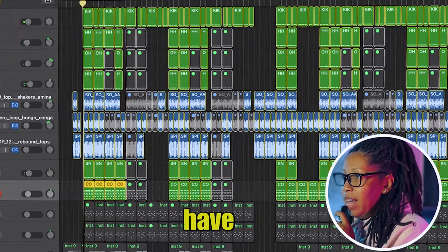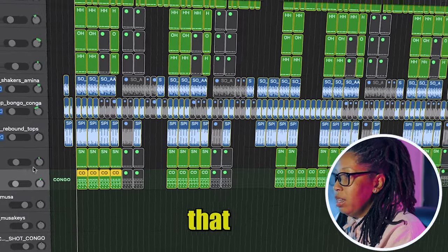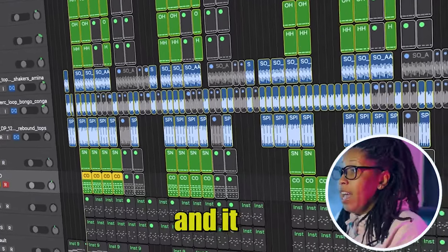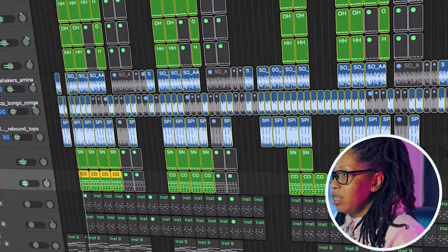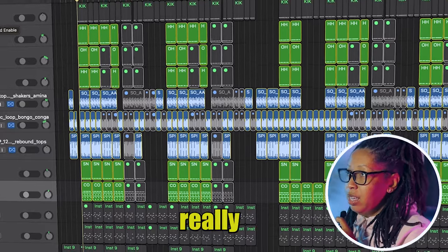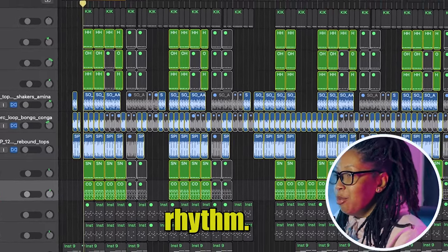Then I have another conga and bongo that I actually played in there. It gives some more rhythm. I want y'all to hear the percussion because it really is what gives it that rhythm.